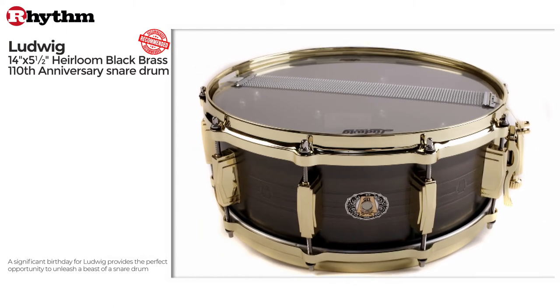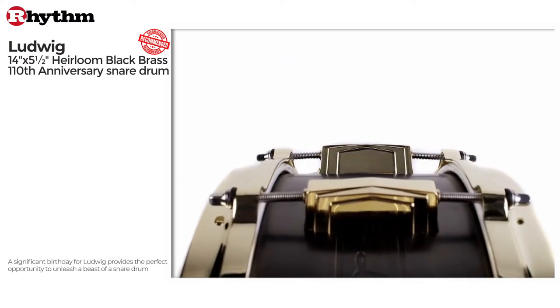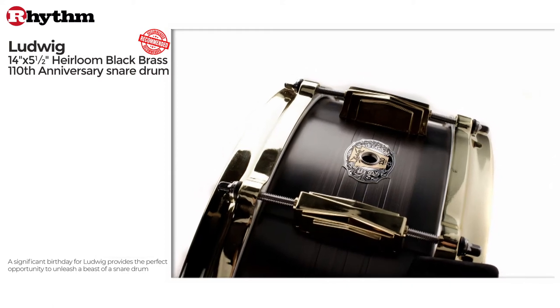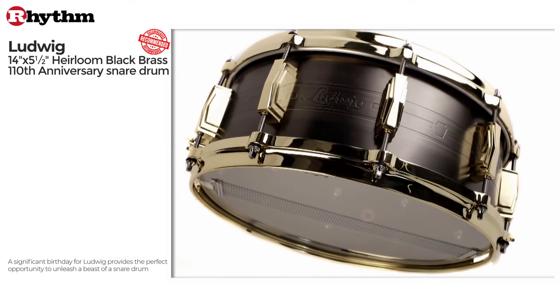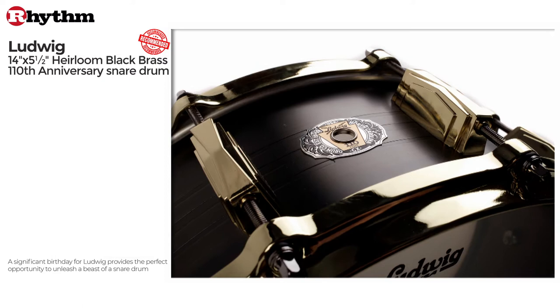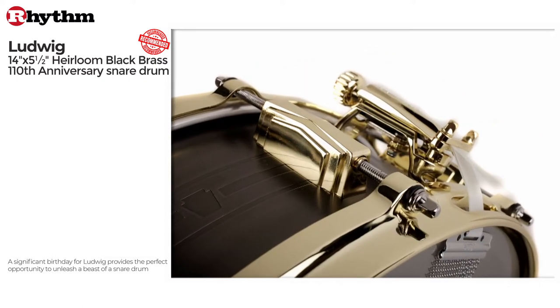This Heirloom Black Brass snare drum is one of a selection of products released this year to commemorate Ludwig's 110th anniversary. Also in the line-up are two special edition kits and a handful of other snares. While some anniversary specials are limited to a strict number of pieces, the Heirloom Black Brass snare has continued production throughout 2019.